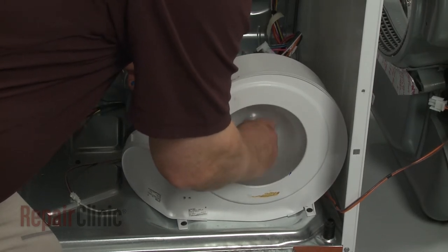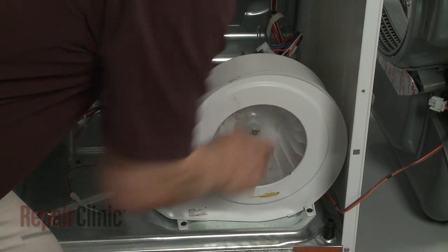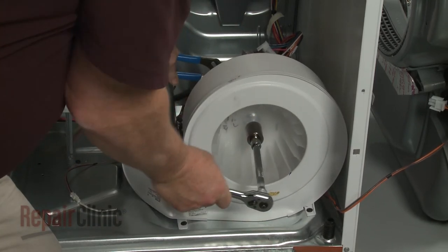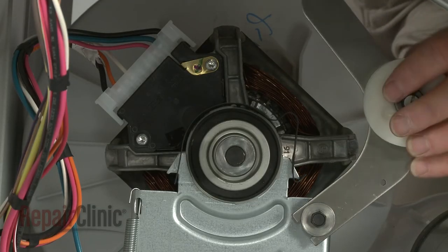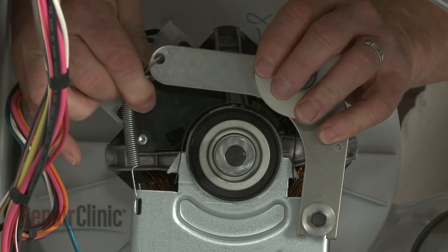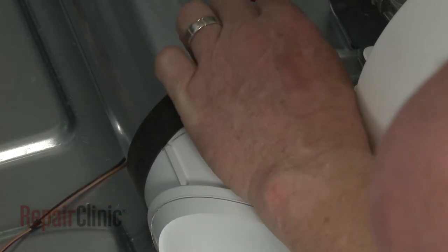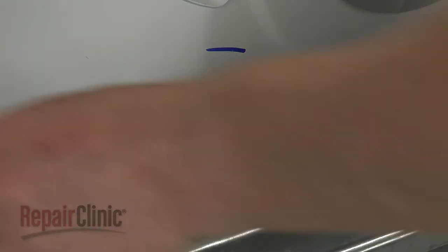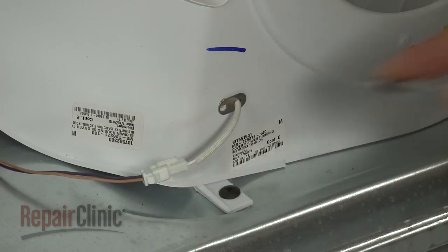Secure the motor shaft and rotate the blower wheel counterclockwise to secure it to the shaft. Position the arm on the idler mount, then attach the idler spring to the arm. Slide the new gasket over the outlet. Insert the thermistor into the blower housing and replace the screw.